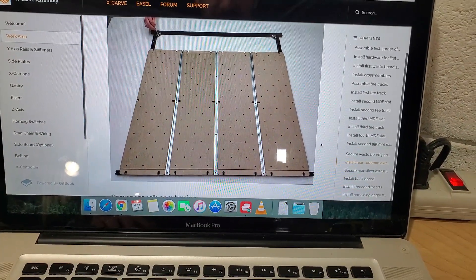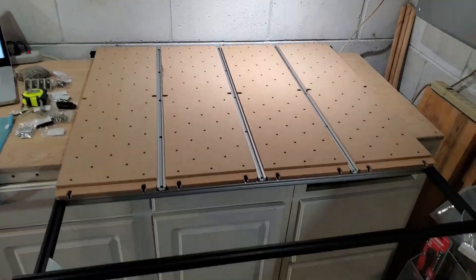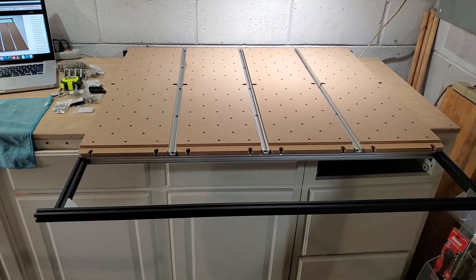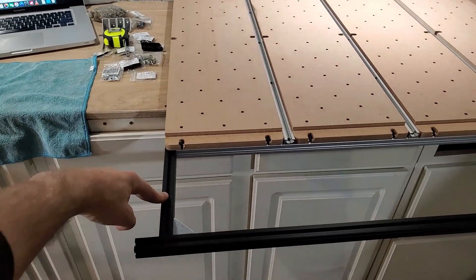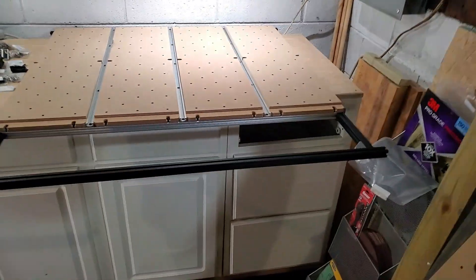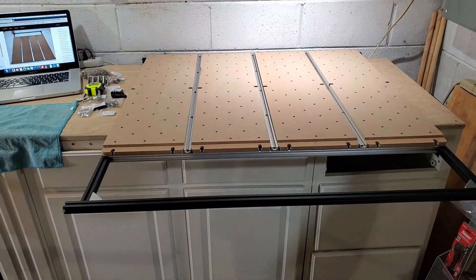This is what it's supposed to look like, and here it is in the flesh. This rail right here is the long 1000-millimeter rail, and this rail is the 958-millimeter shorter parallel rail. When you pull it out of the box, make sure you measure them — 39 inches versus 37 inches — and then you'll be fine.